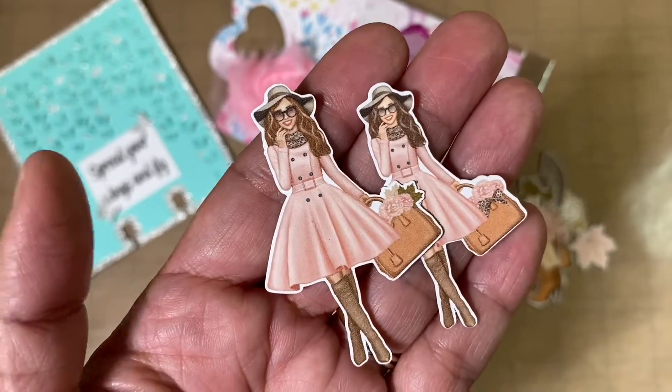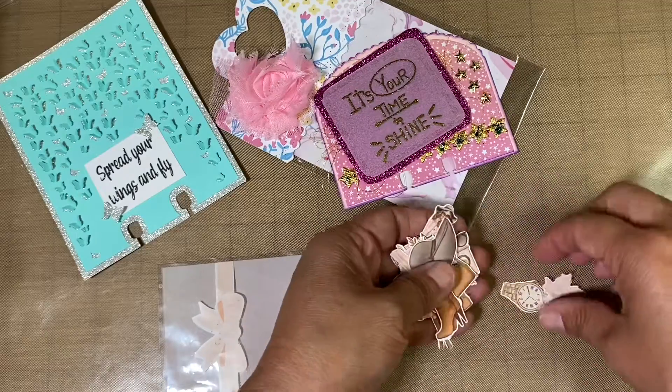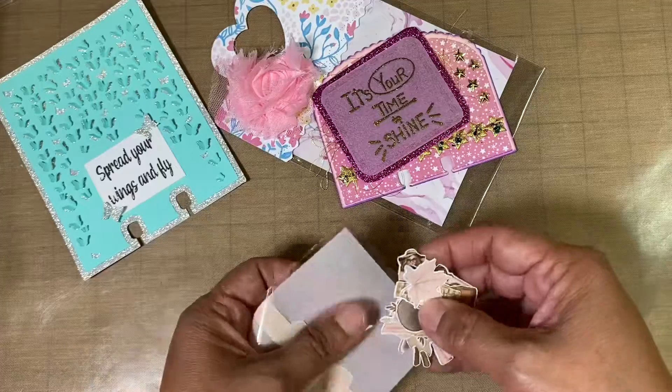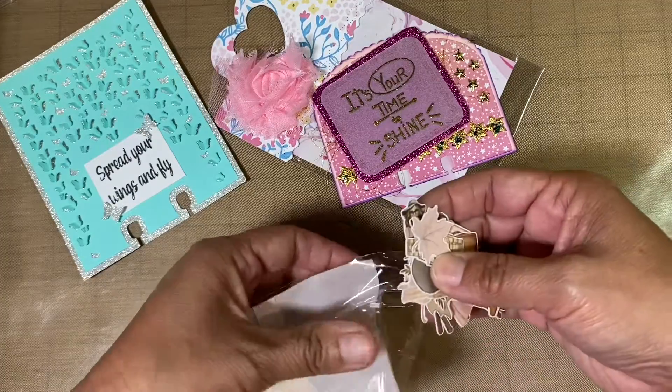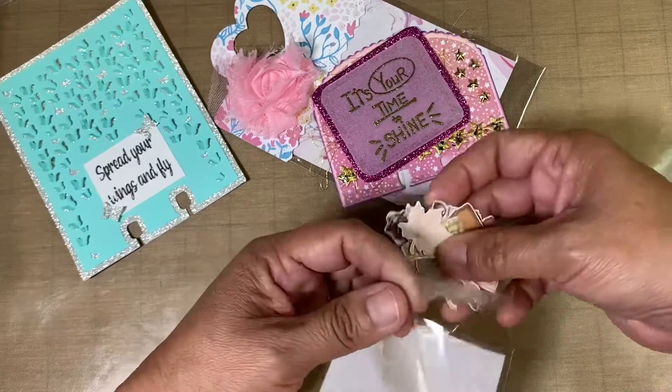Very pretty. If you're watching, Heather, I'd like to know where you got the collection from, or the name of the collection. So thank you so much, I appreciate it, and I'm building up my ephemera, so this is going to go perfect with that.